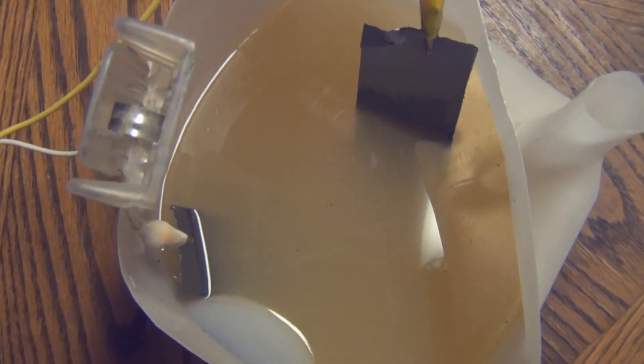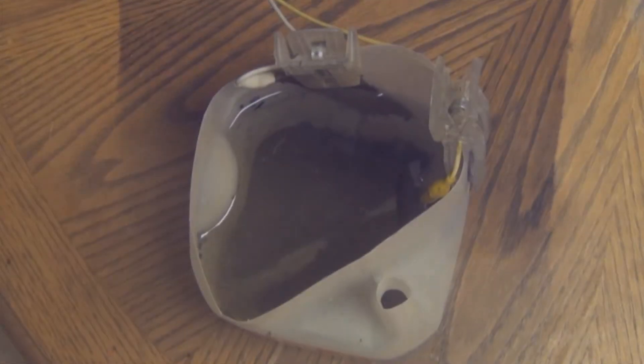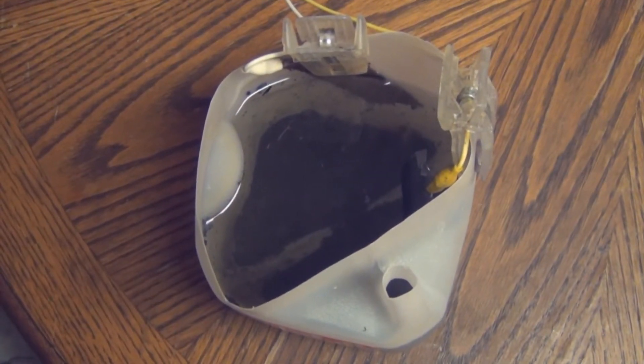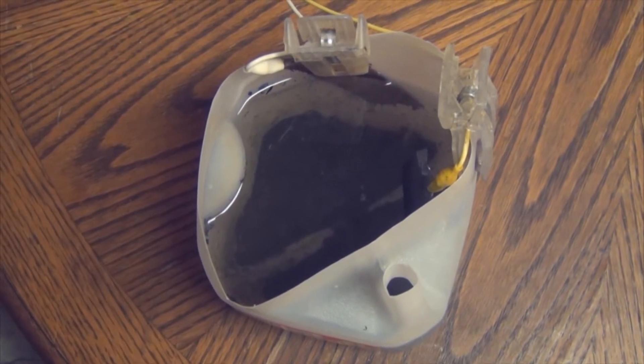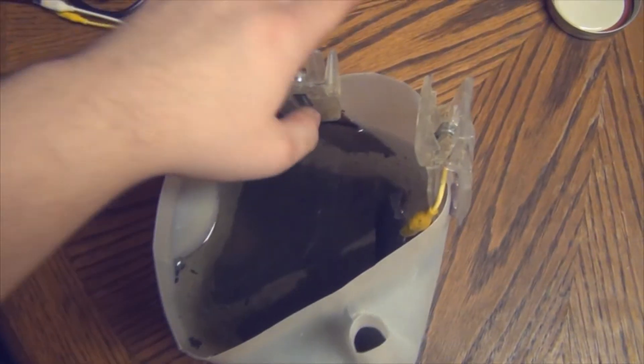You'll see graphite nano platelets forming at the top of the liquid — there's some foaming and fuming, and those little black specks are graphite nanoparticles. This took about 12 hours to complete. When you come back you should see a bunch of black material at the bottom. Unplug everything and remove the electrodes.